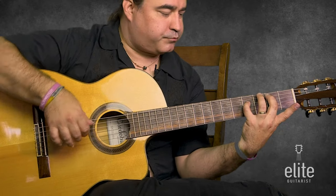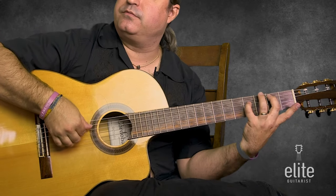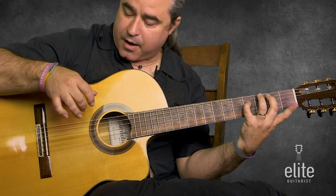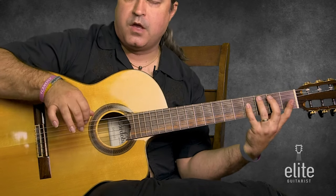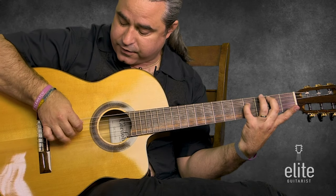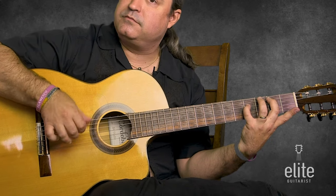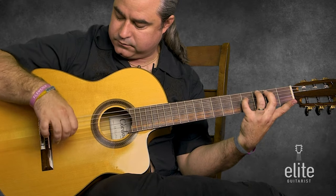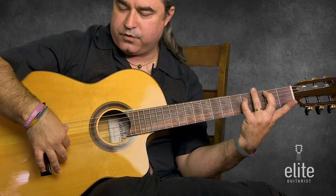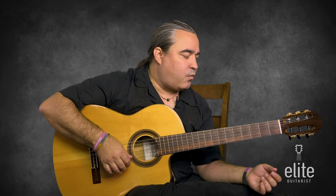I'm going to put the pinky on the fourth fret of the fourth string, F sharp, and play a P-I-M-A arpeggio in a 16th note rhythm. Now coming back, we're going to change the rhythm and do a triplet or slower rhythm — triplet for the third string, fourth, fifth. We've run out of fingers to play the E string, so we're going to use the thumb again. Do a tirando on this, not a rest stroke, and then do a rasgueado like abanico to answer that phrase.